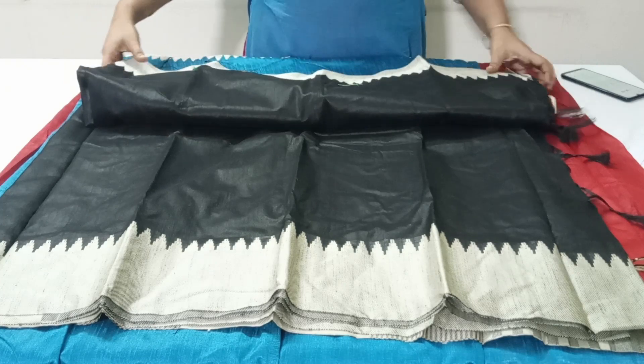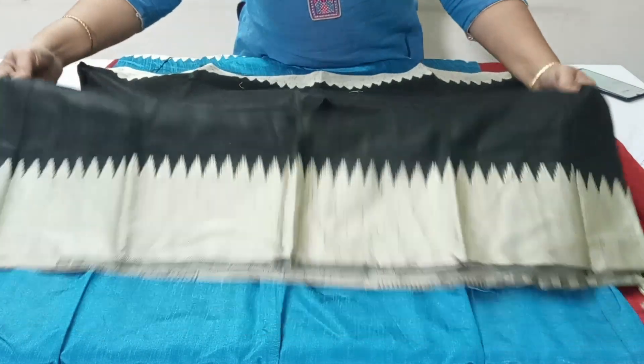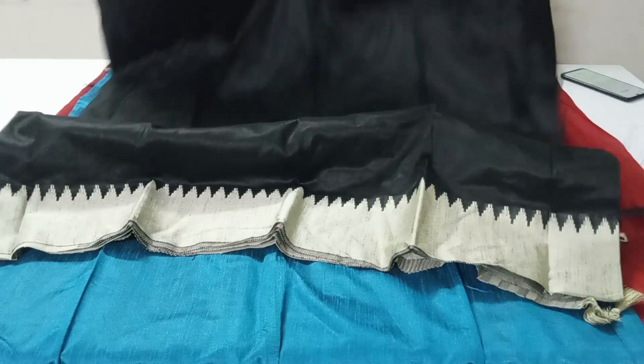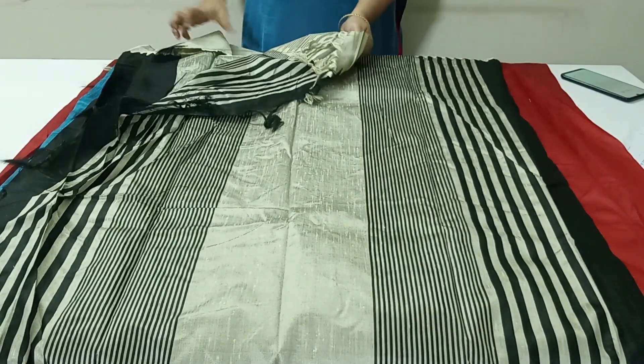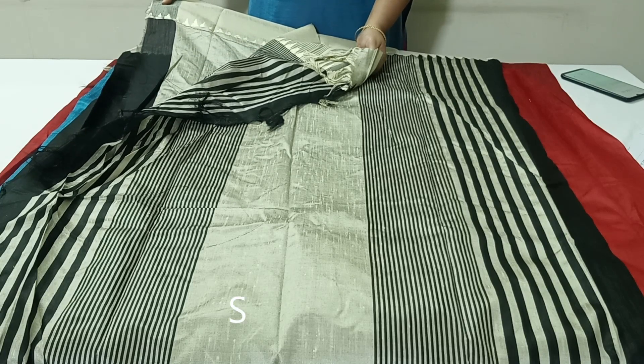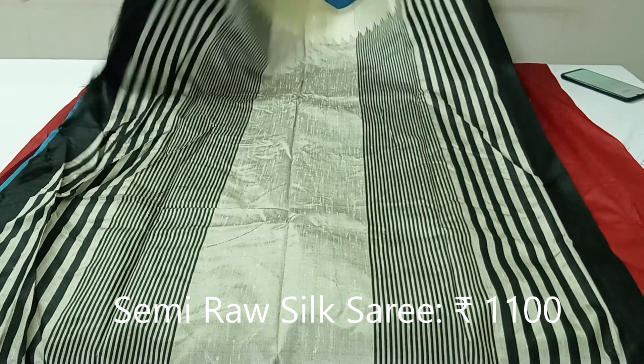The next one is Zed black color saree with two side temple border in thread weaving. The pallu of this saree has beautiful stripes design. This saree comes with cream color contrast cloth with two side temple border weaving. These sarees are priced at Rs. 1100, pre-shipping throughout India.